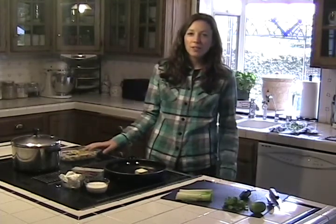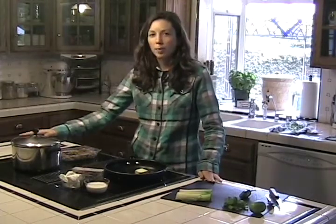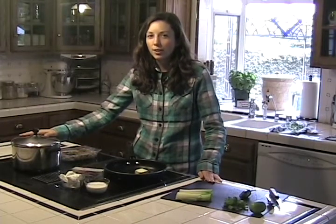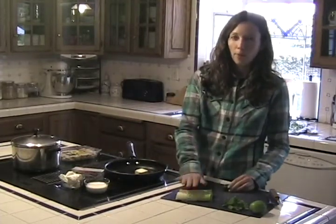And it's a sweet potato gnocchi with a leek and jalapeño cream sauce. To start out, I put some hot water in a pan and now I'm waiting for it to boil. So in the meantime, I'm going to go ahead and chop up my one jalapeño and my one leek.